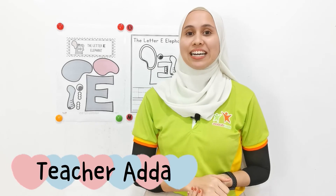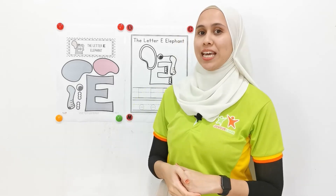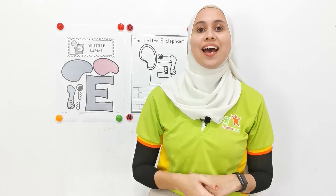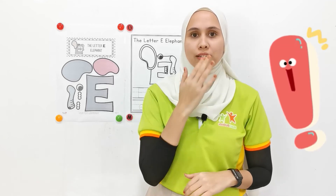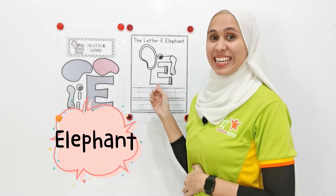Hi, children. I'm Teacher Ada. Now, we are going to learn letter E. Can we say it together? E. What's the sound of E? E. Elephant. Did I just say elephant? Yes, an elephant.